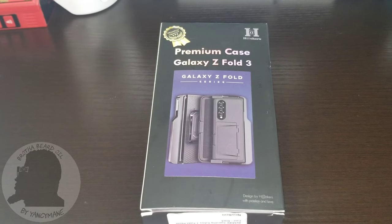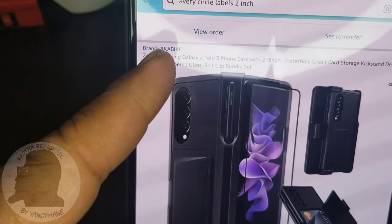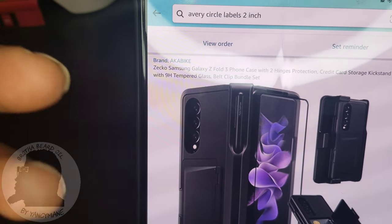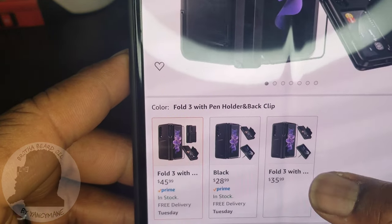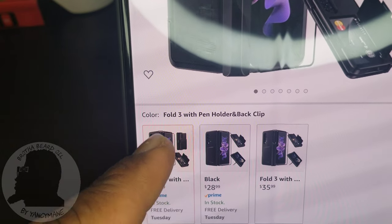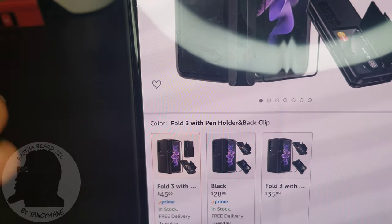Temporal Glass Screen Protection is also included. Like I said, I got it from Amazon. As you can see, it's two different names — the brand and then Zeko. Anyway, they actually have two to three different ones you can buy. I bought this one. It comes with everything I just mentioned: the S Pen Holder, the Hinge Protection, the Card Holder, and the Screen Protection.